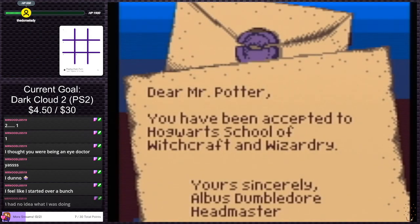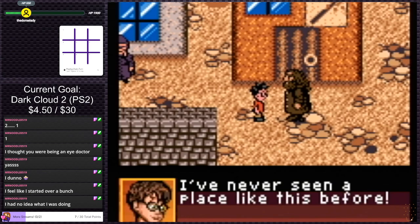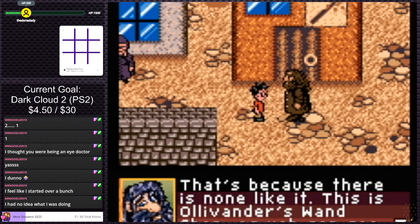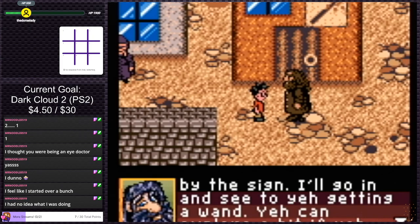We're gonna start a new one here. 'Dear Mr. Potter, you have been accepted to Hogwarts School of Witchcraft and Wizardry. Yours sincerely, Albus Dumbledore, Headmaster.' 'Welcome to Diagon Alley, Harry.' 'I've never seen a place like this before.' 'That's because there is none like it. This is Ollivander's Wand?'